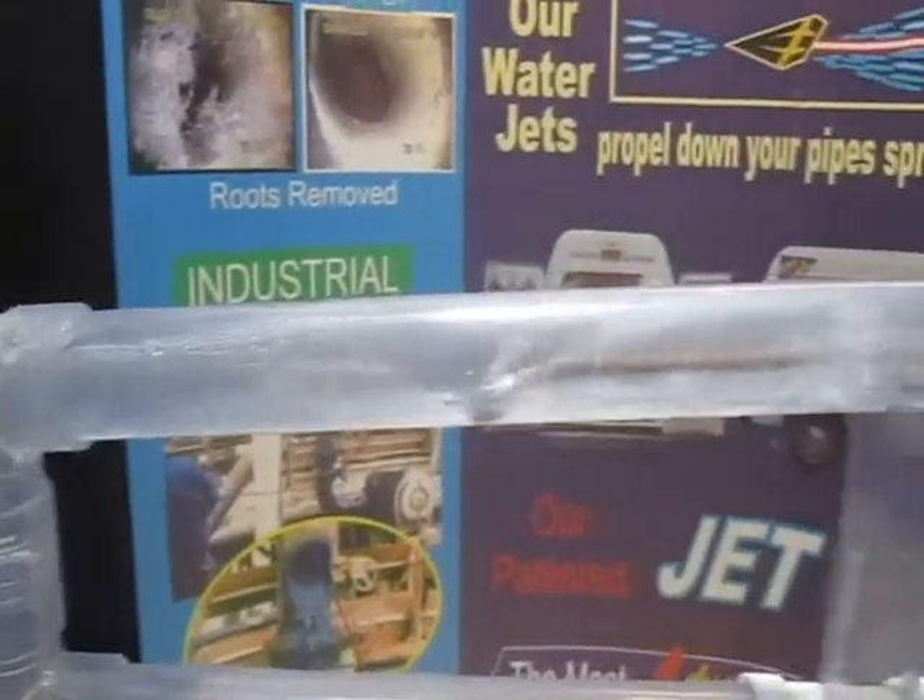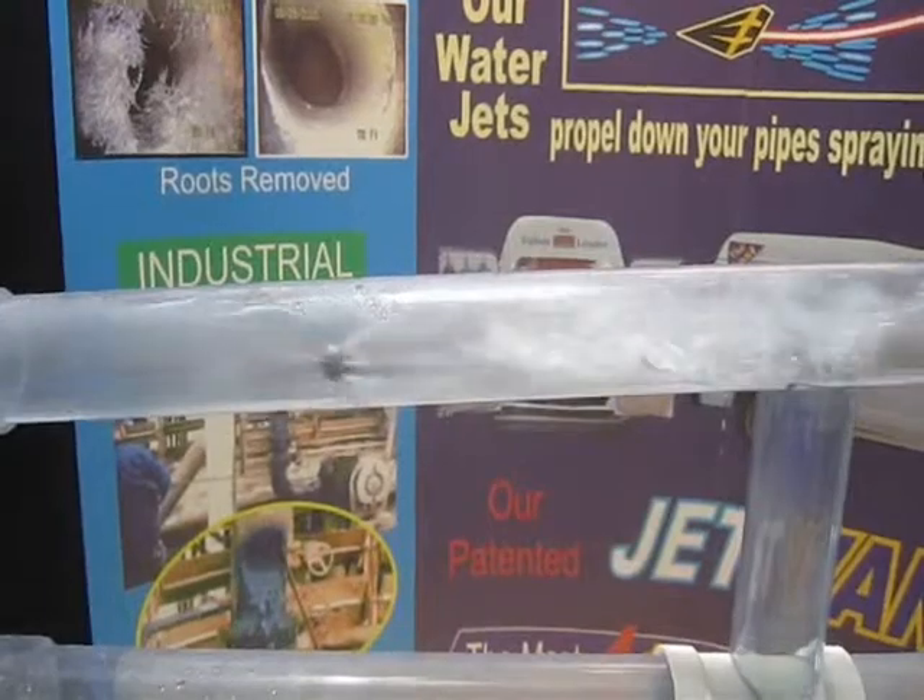You can see all the water does a much better job than a cable or a snake to clean.